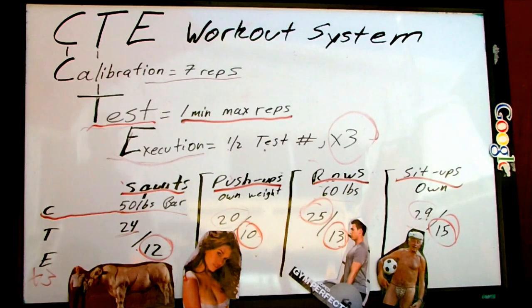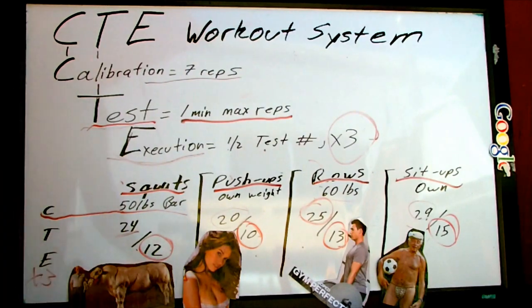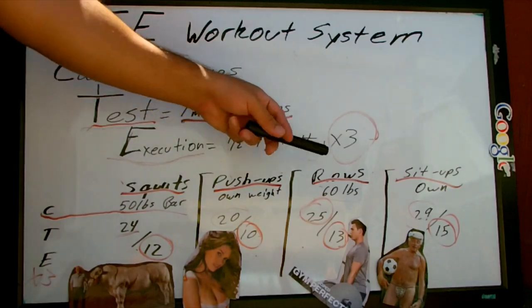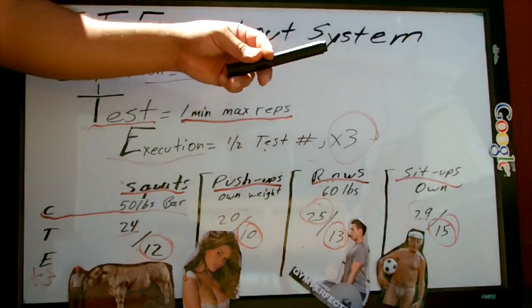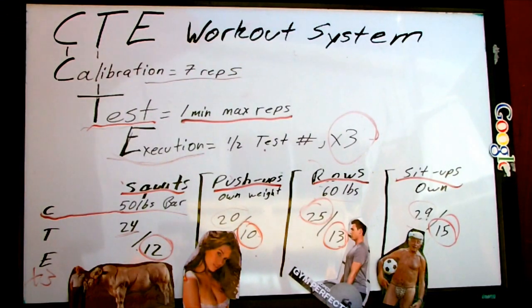The best thing about the CTE Workout System is that it really adapts to the fitness level of the person. So for example, if you're really fit in your thighs, your squat test number will be higher. If you're not so strong in your arms, shoulders, or triceps, then your push-ups number might be lower. It doesn't matter — what it will do is stimulate muscle building and get your body to burn fat. That's why the CTE Workout System is so freaking effective.